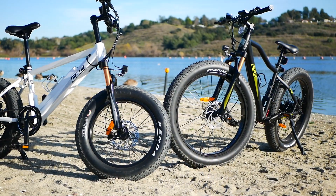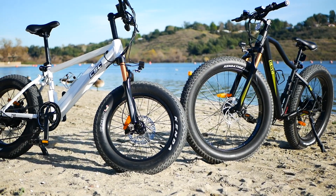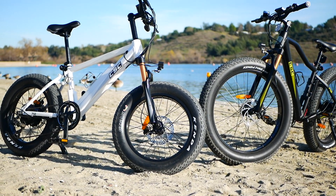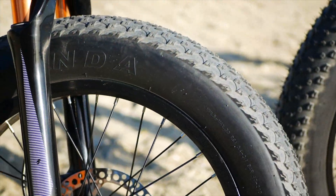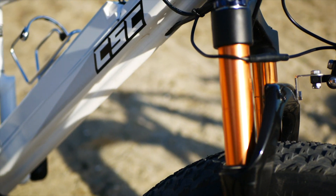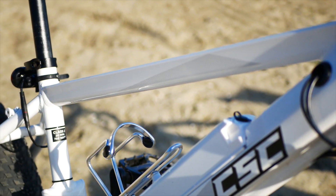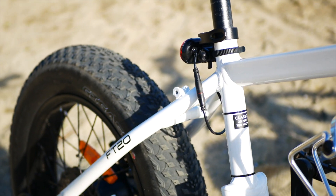While the build quality is definitely good for a $1,600 e-bike, the area I will ding the bikes on is that they don't come standard with racks or fenders. Those are both available as add-on accessories, though I always prefer to see them as standard equipment since I consider them pretty important for most daily riding. But at least they're an option, so I won't cry too much about that.